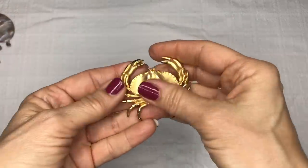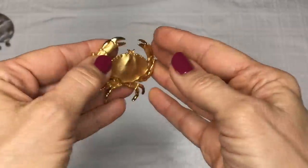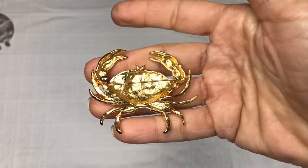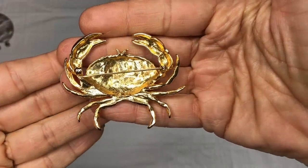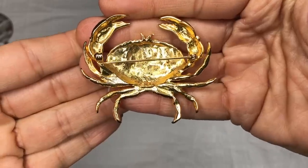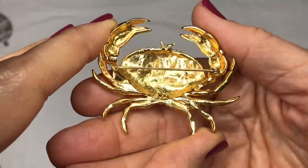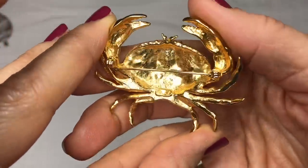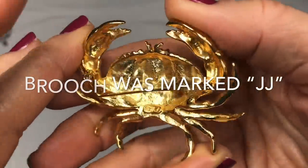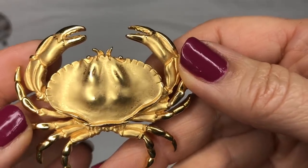This next piece is a matte finish gold-toned crab — another nautical piece. And by the way, if you hear a lot of noise, there's a lot of wind and a ton of rain coming down. A neighbor just told me that we're having a tornado watch, so if the lights go out during this video, talk amongst yourselves — I'll be back. I don't see a mark on this, but this is really cool. I'm definitely seeing a nautical theme here.